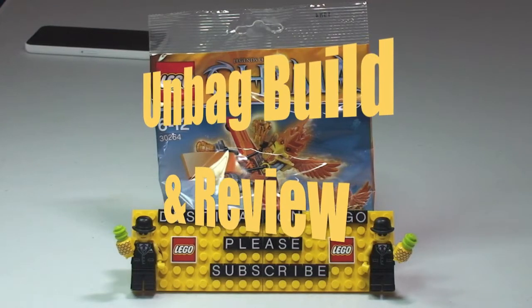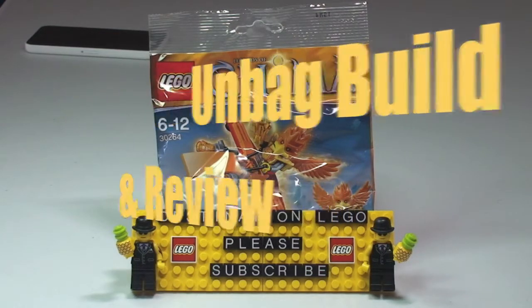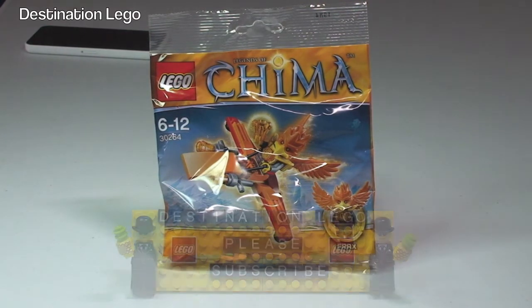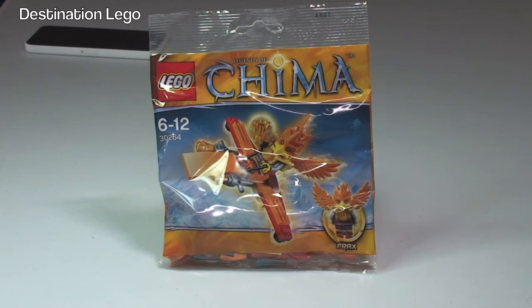Hello YouTube and welcome to Destination LEGO and welcome to another unbag build and review video. Today we have this LEGO Chima promotional polybag, set 30264 Frax Phoenix Flyer.